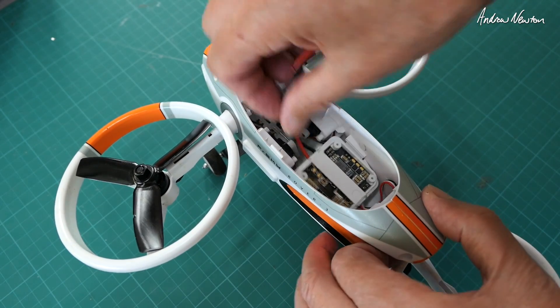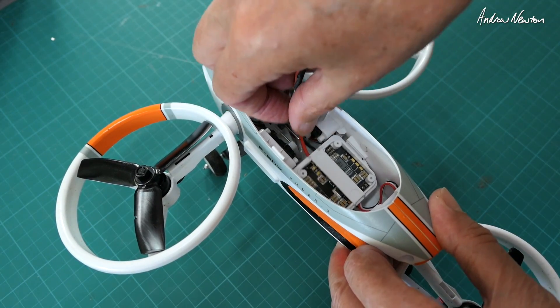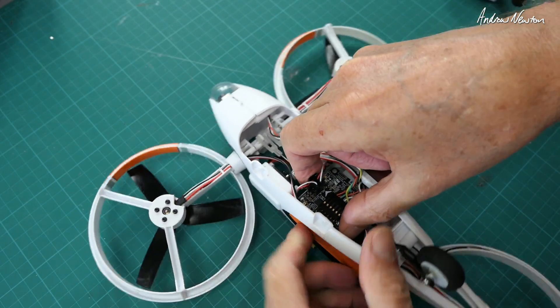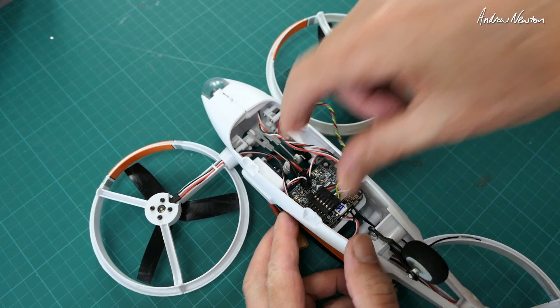After that little wobbly out of control event, I've checked and realised that the flight control board is actually loose. All I had to do was flex the side of the tricopter out, slip it back into a little track there, and that's all solid now.